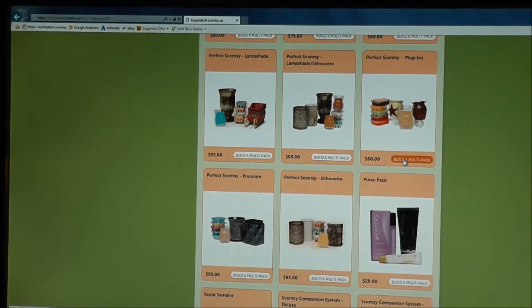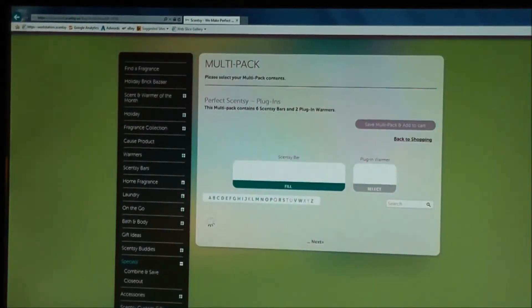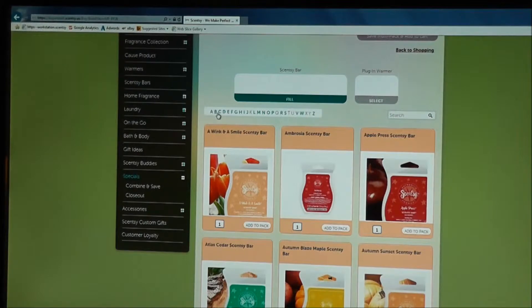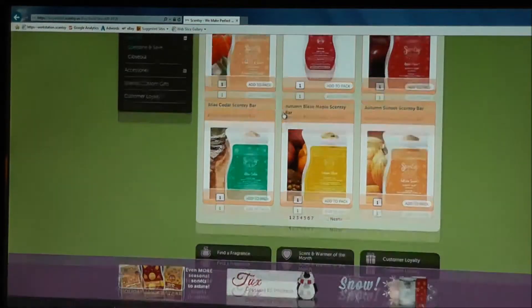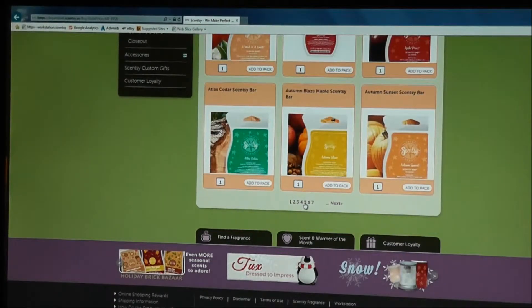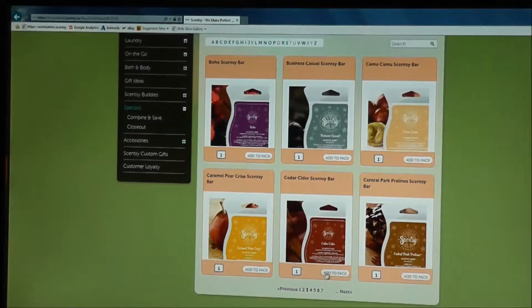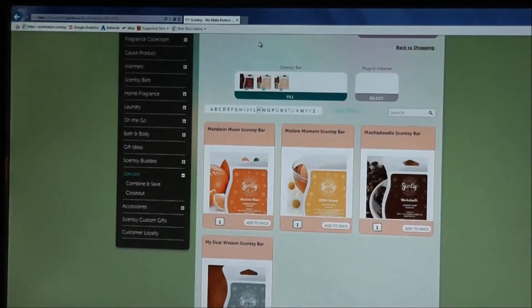Here we are. First we're selecting the six Scentsy bars again — they're in alphabetical order. You can click on the starting letter or scroll page by page. Let's go to page three. Cedar Cider — I've been wanting to try that one. And Camu Camu is always a good one, so I'll put two Camu Camus and add that to the pack. Then I'm going to go to the letter M. We have Mandarin Moon — love that one.